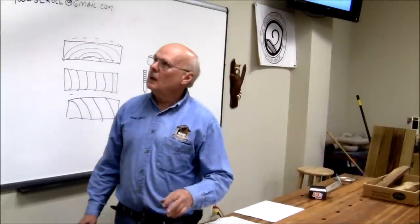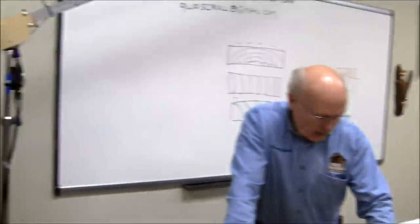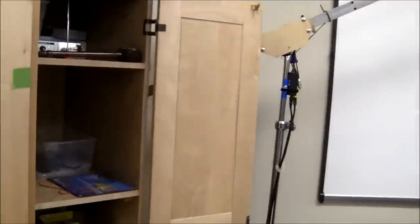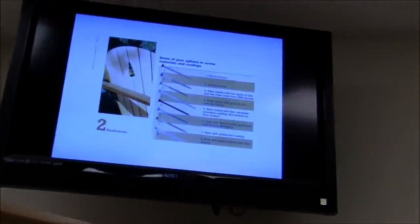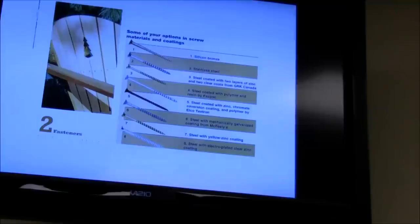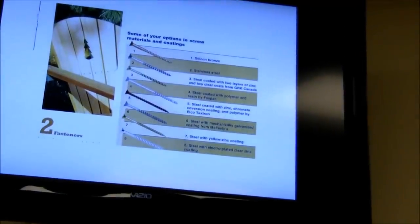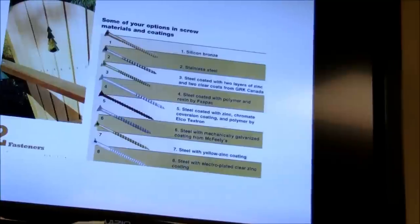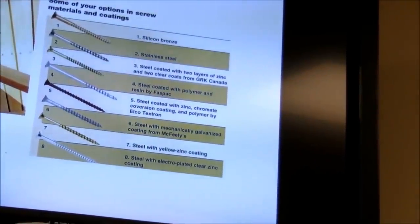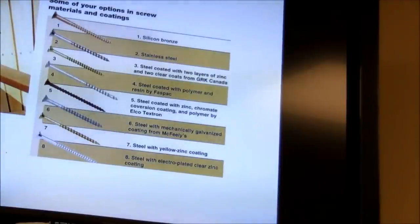There are different types of zinc coatings and other materials for coated screws. Silicon bronze and stainless steel are the best — but you're going to pay for them. Some coatings are proprietary, like McFeely's, which claims better than anything else on the market. Relatively, galvanized or coated screws and nails are the cheapest; stainless is about two to two-and-a-half times the cost; silicon bronze is about twice the cost of stainless.